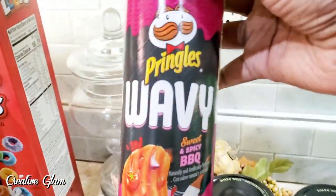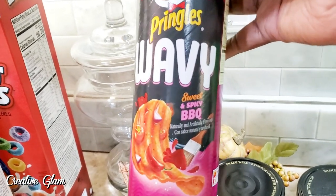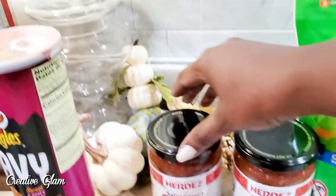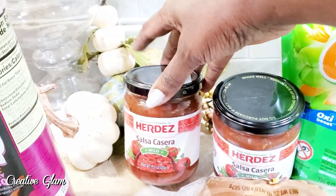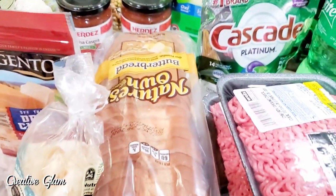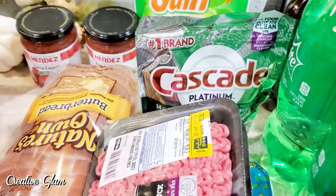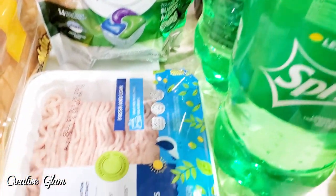I picked these up because of the power of suggestion — I saw the ad on television for the wavy Pringles potato chips, so I bought the sweet and spicy barbecue to give them a try. I also picked up some salsa; we go through this almost like water. The Herdes brand is excellent. I got some more bread. I also picked up a couple of ground beef packages because I'm going to make Salisbury steak with mashed potatoes and green beans or asparagus — I haven't decided yet.